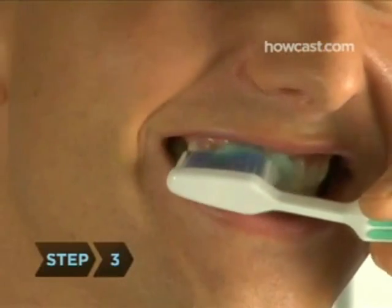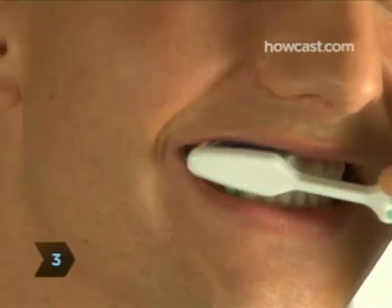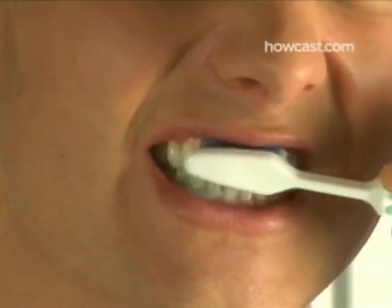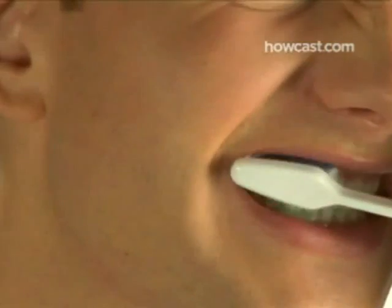Step 3: Move the brush in small circles using short gentle motions, making sure that you get under the gum line as much as possible. But don't brush too roughly — it may cause your gums to bleed.